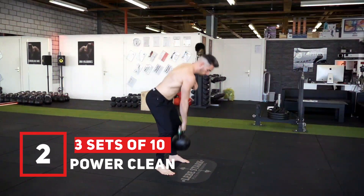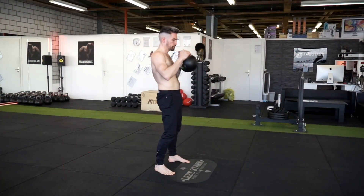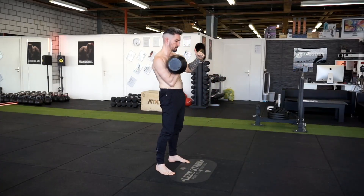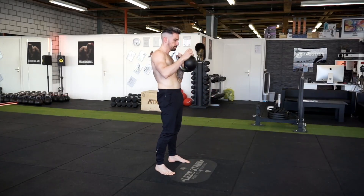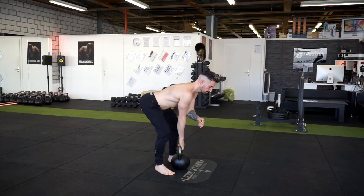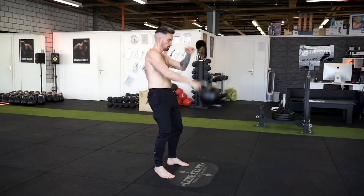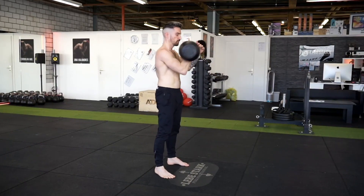Exercise number two is the kettlebell clean. We do the power clean, so there's no ballistic element involved. Place the kettlebell as in the deadlift, grab it, breathe in through the nose, brace your abs, and pull the bell into the rack position. Bring it back down and breathe out. Use a moderate weight and do three sets of ten. As a small bonus, add in the ballistic element — the regular kettlebell clean — and do two minutes of alternating cleans as a finisher.